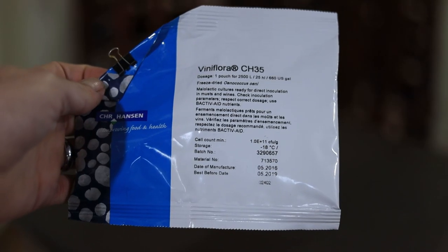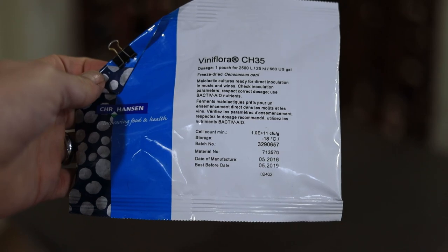Using a cultured malolactic bacteria has some advantages: a byproduct of malolactic fermentation includes some histamine-type chemicals, and these cultured strains are generally selected to have really low histamine production. So if you're sensitive to wine, you might want to intentionally choose these reliable cultures. My top two strains are CH16 and CH35.